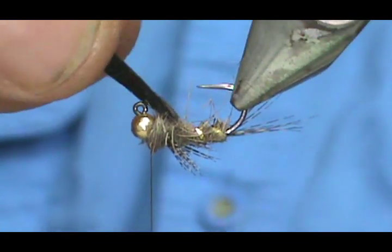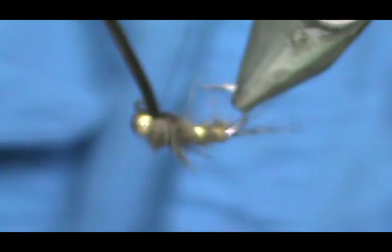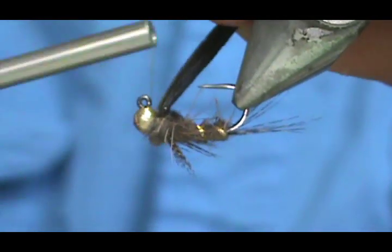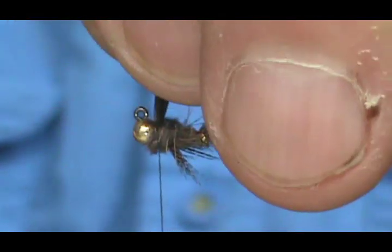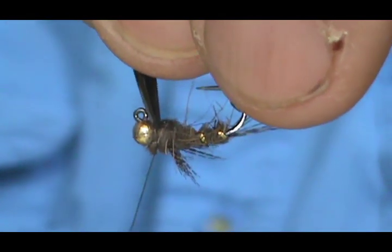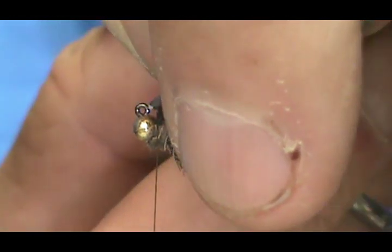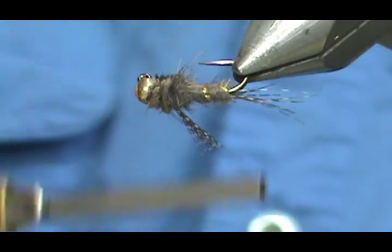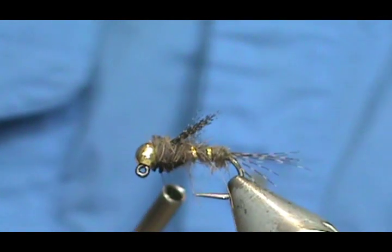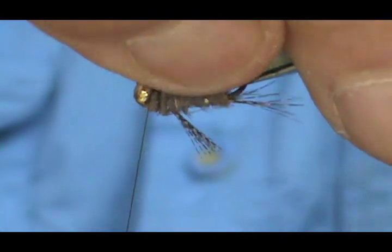I'll put a little bit more of the dubbing on there to fill in where my thread was and fill in that thorax. If you have a little bit too much thread exposed, you could just put a little bit more dubbing on there.